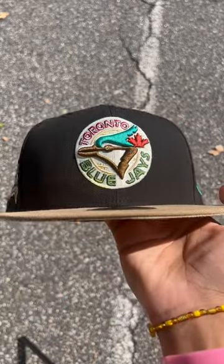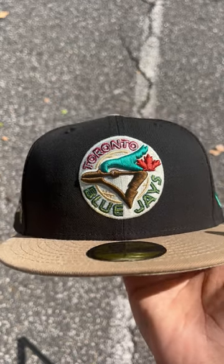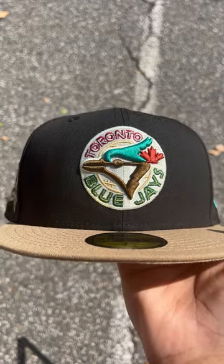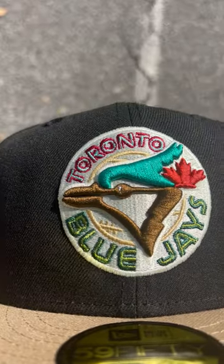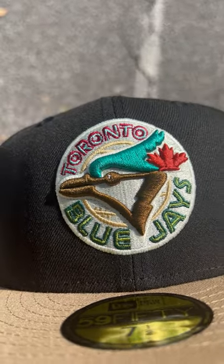What's going on guys, I got this fire Toronto Blue Jays fitted for you guys, let's get straight to it. It's black and light khaki, the visor looks real nice, the logo itself is in red, mint green, lime green.